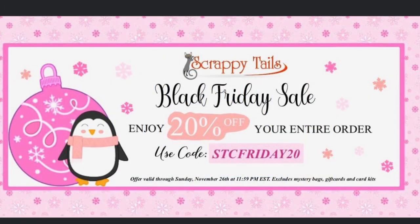Hello my crafty friends, happy Thanksgiving! It's Sharon here and it is time for Black Friday. Scrappy Tails is having 20% off and the code is STCFRIDAY20, good until November 26. I thought you'd like some inspiration before you went shopping — if you've already seen this I do apologize, but hopefully it does help.